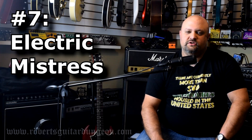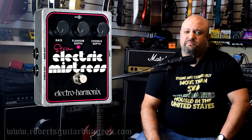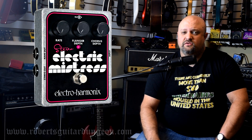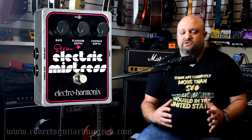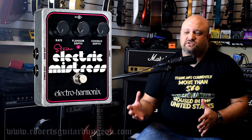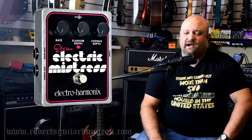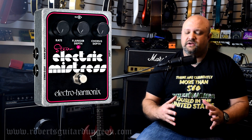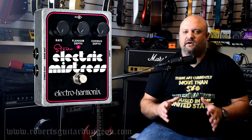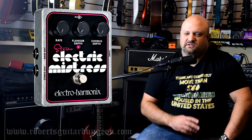Number seven: the Electric Mistress. The Electric Mistress, to me anyway, seems to be primarily a flanger pedal, but it's very unique in that it also has a chorus effect built into it, and you can actually blend the two together. The flanger by itself can probably be duplicated in any number of other pedals out there, but the chorus effect on top of it and the two blended together just makes a very unique modulation effect that is very hard to beat.